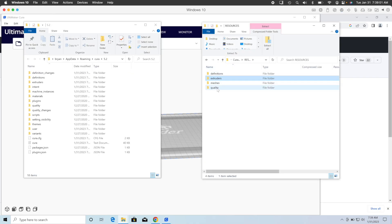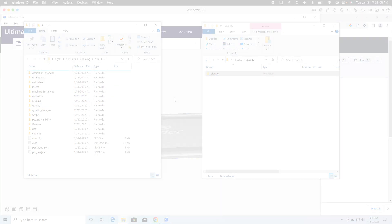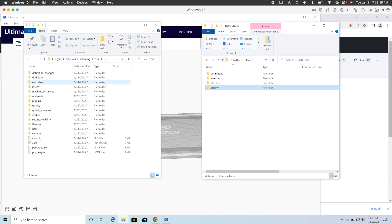Copy the contents of the Quality folder from Naruto over to Cura's Quality folder. And last, if there's a Meshes folder in the Cura folder, copy the contents of Naruto's Meshes to Cura's Meshes. But if, like mine, your Cura folder doesn't even have a Meshes folder, just drag Naruto's Meshes folder into Cura's Config folder.